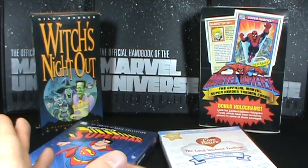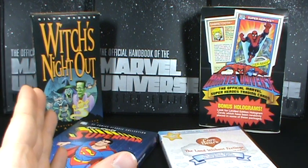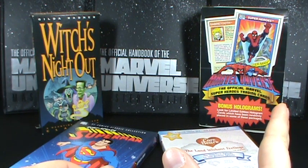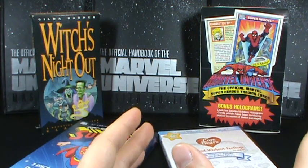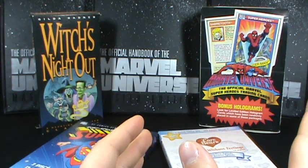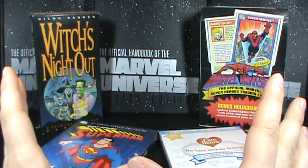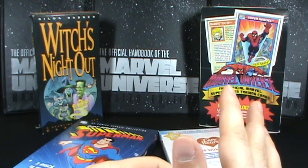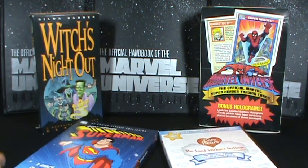But if we just look at a few things here: we've got Witch's Night Out, a classic Halloween movie. We've got Marvel Universe Official Marvel Super Hero Cards Series 1, which really started my collecting of trading cards — at least one of the collections. We've got in the background the Official Handbook of the Marvel Universe, the Master Edition. If anyone doesn't know what those are, I've done a review of them, so just check those out.